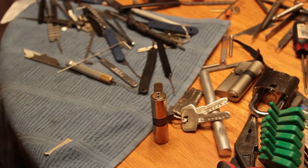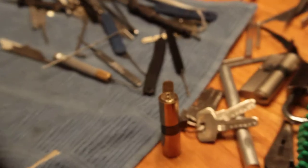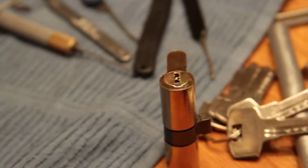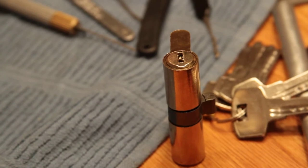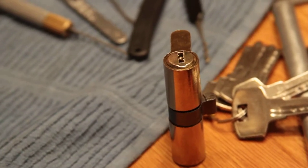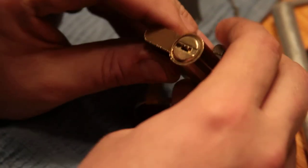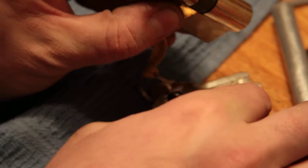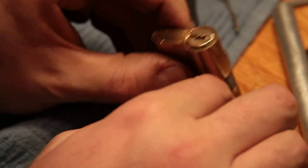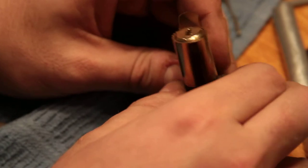Anyway, what I would suggest is that you take one of these apart. Do not try to gut it with a plug follower - just cut it open, trust me, it'll get all messed up if you don't. You will love what's inside. These are a real treat in terms of the high quality of construction of these things.